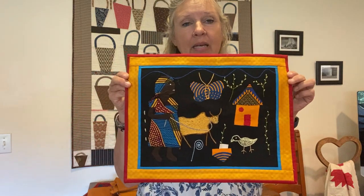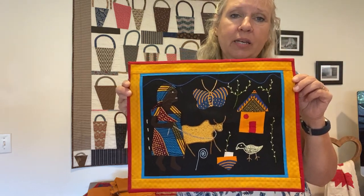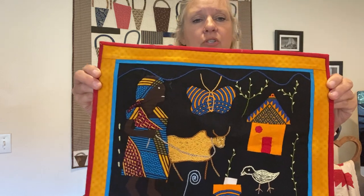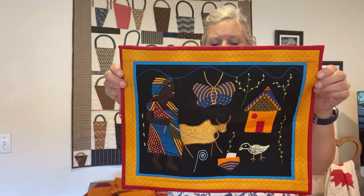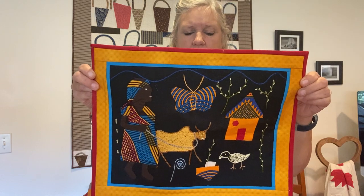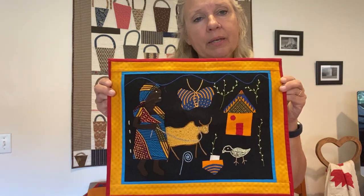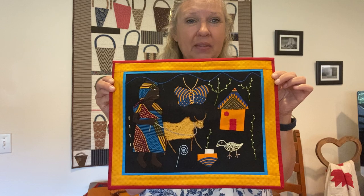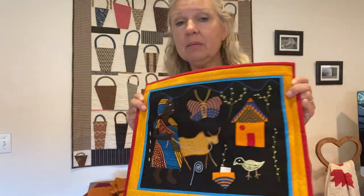This is a new quilt — I purchased it, I believe last year at the Sisters show. It was made by a woman in Africa who was taught to appliqué and embroider, and they tell the story of their lives. It says 'Supporting obstetric fistula survivors in Kenya,' and I have a little paper with who made it and their life story. I personally think the Cheddar is what drew me into this one, and that's why I loved it so much. So there are some samples of the different quilts you can do with Cheddar.